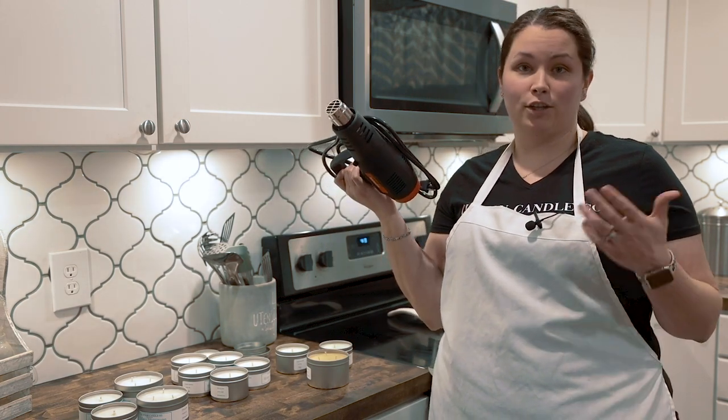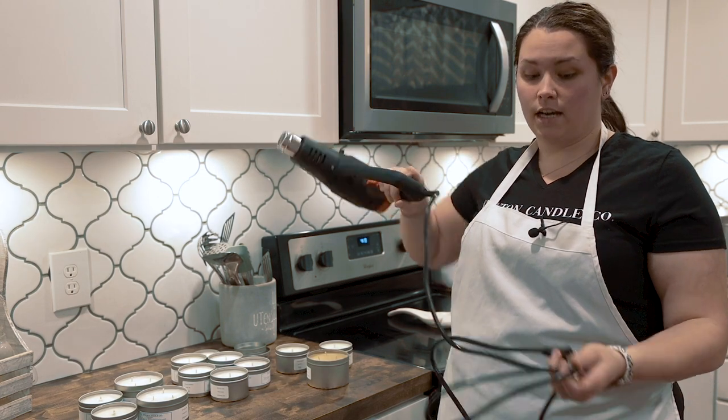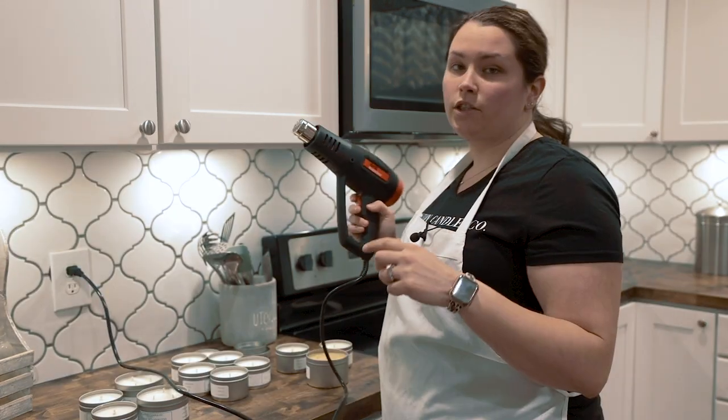I use this heat gun — I got it from Harbor Freight for very cheap — and I'm going to show you what I do with it to fix the imperfections.